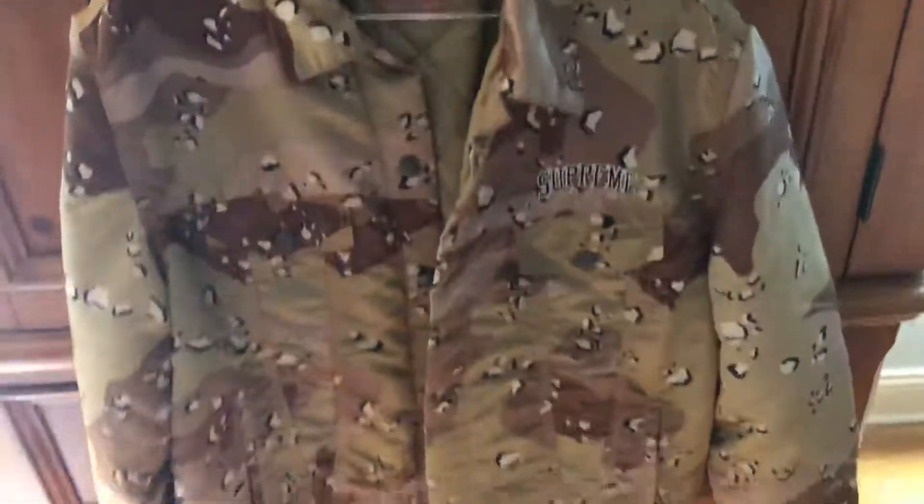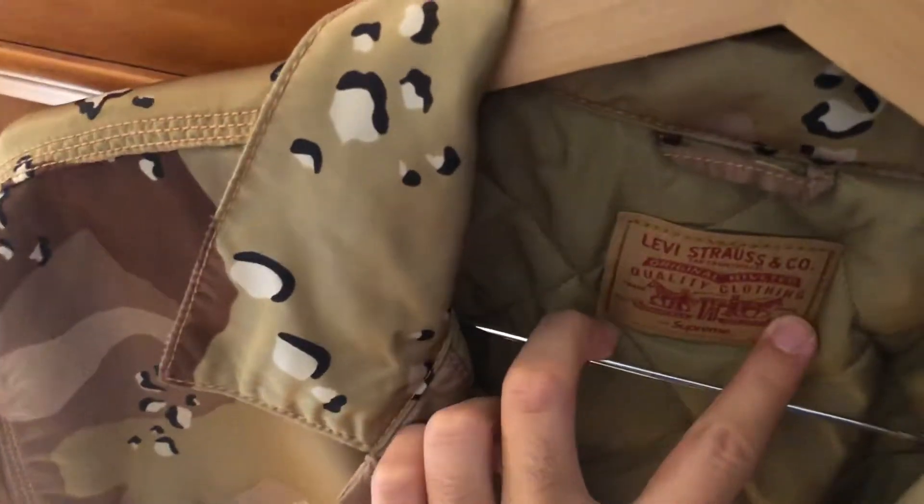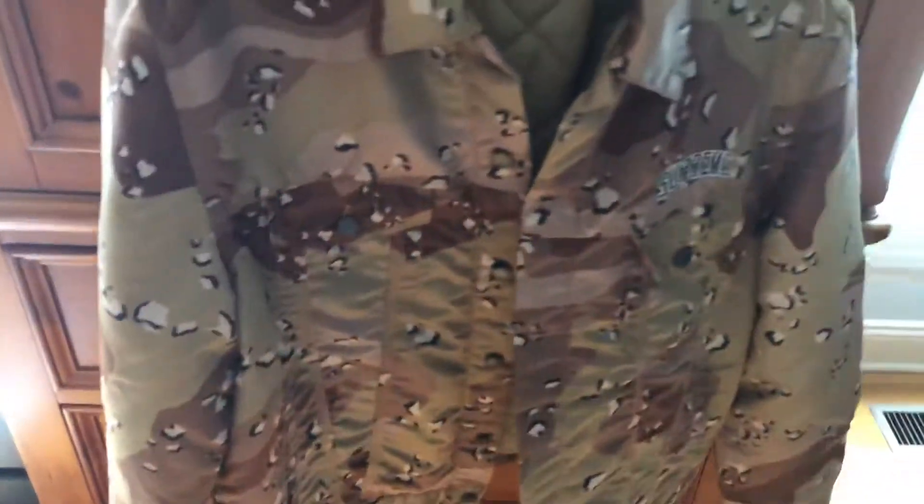That's the jacket — kind of a quick video. You can see all the little things this thing has to offer. I'll pop it inside. It comes buttoned up when it's still in the bag. But yeah, alright, there it is.